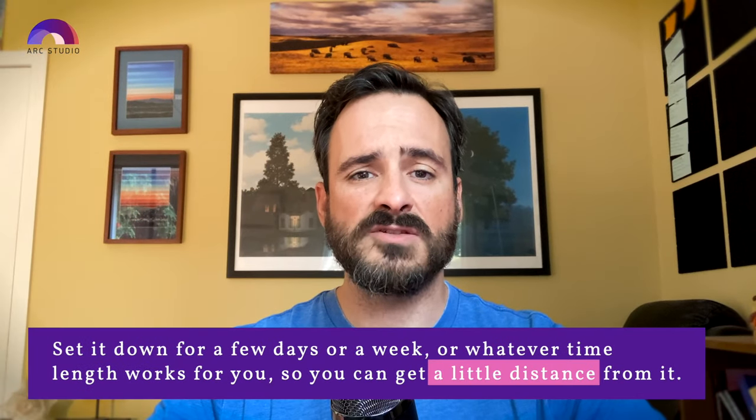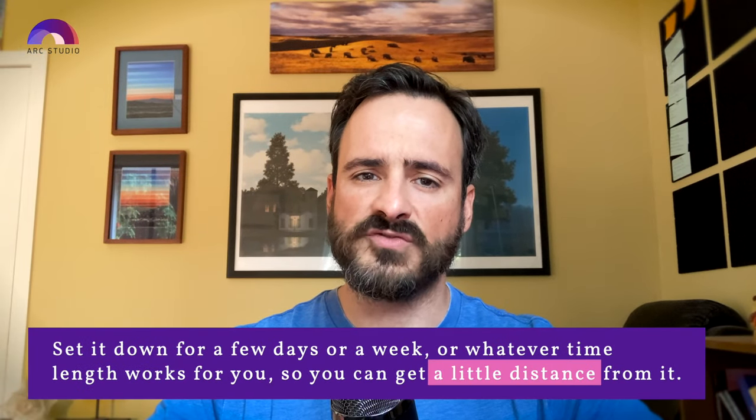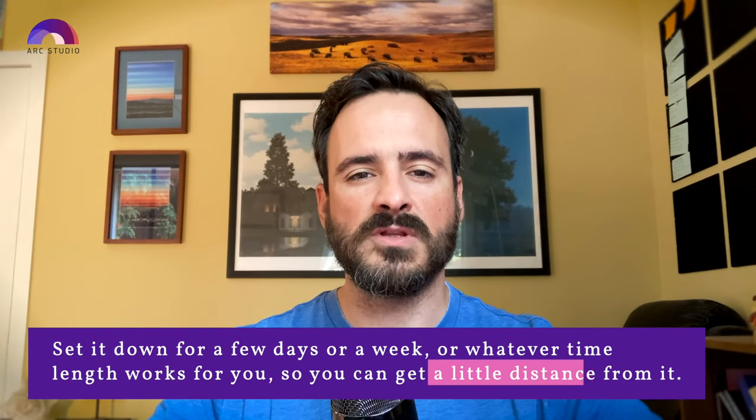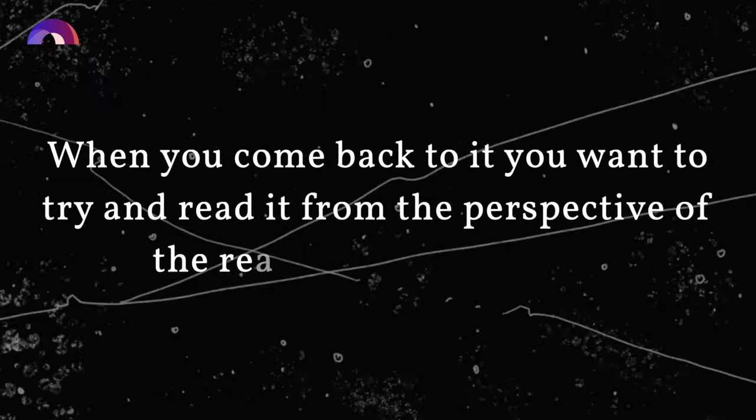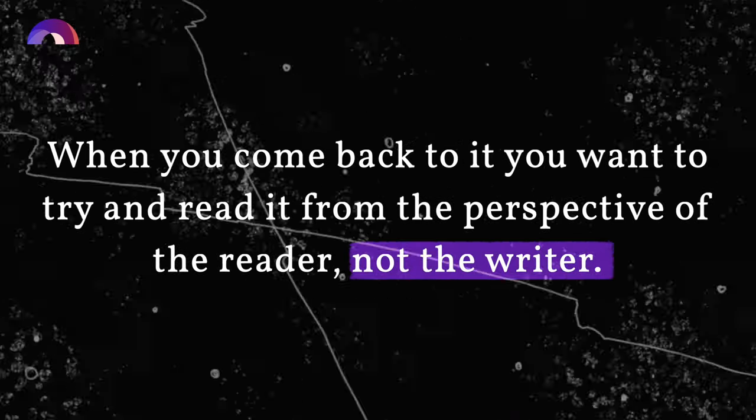That process starts with reading back over your script. But don't read it right after you finish writing the first draft. Set the script down for a few days or a week — whatever length of time works for you — so you can come back to it with a little distance. When you come back to it, try to read the script from the perspective of a reader, not the writer. The first time you read through it, try doing so without stopping and taking notes, so you can get a sense of the flow of the script.